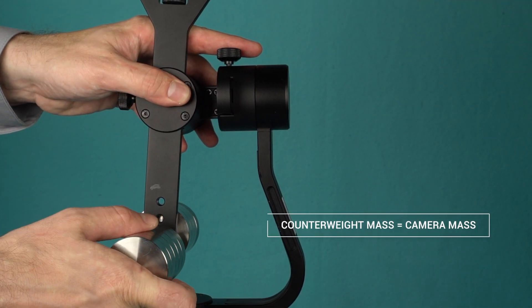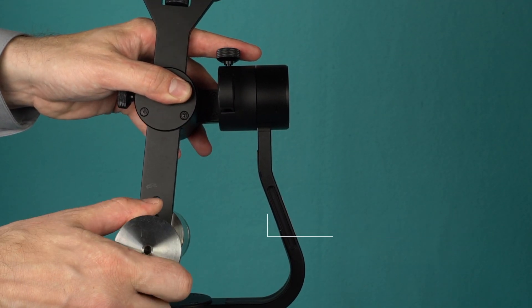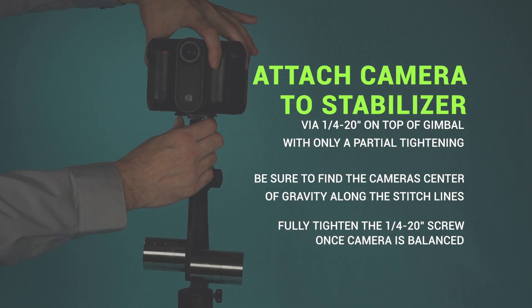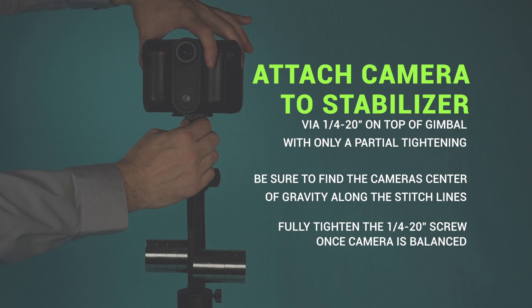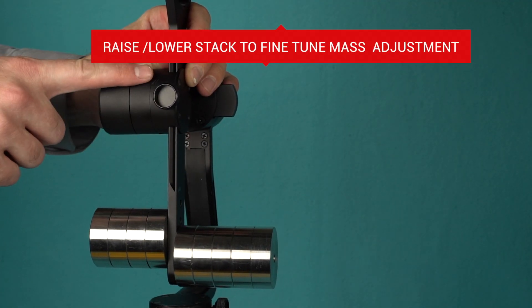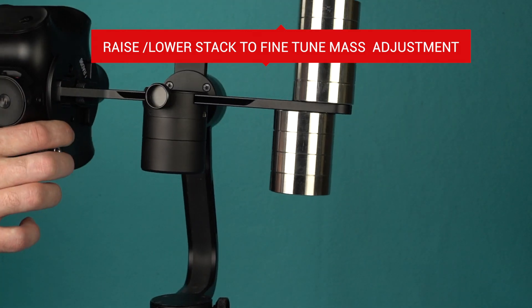Counterweight mass should be equal to the camera's mass. Locate your camera's mount and attach the camera to the Moza Guru 360 Air. By raising and lowering the counterweight stack, you'll be able to fine-tune the mass adjustment.